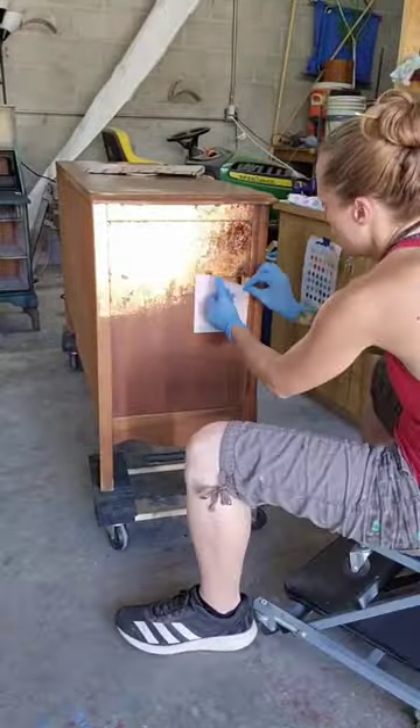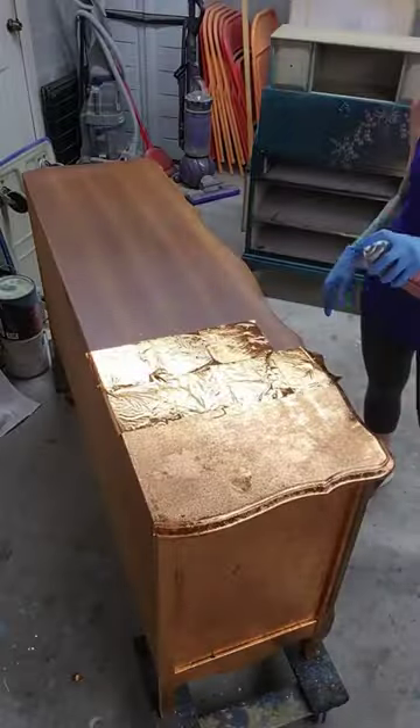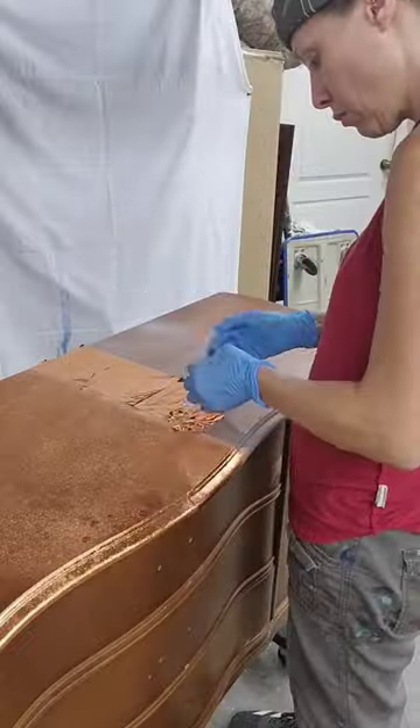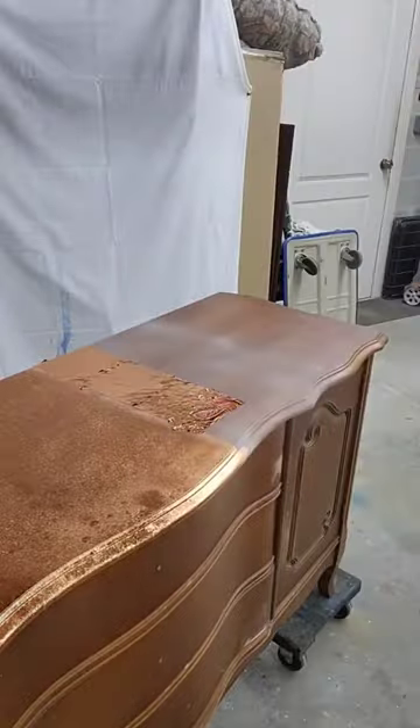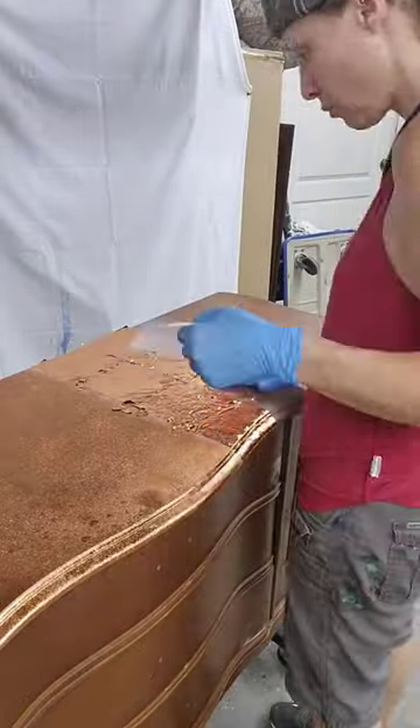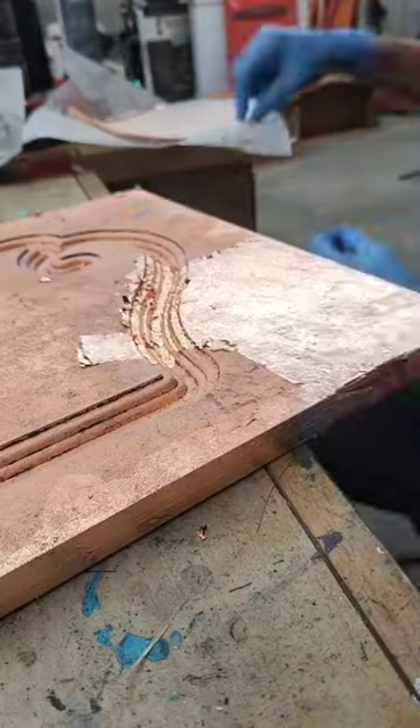The theme this year is 'make it shine' and I always wanted to put copper leaf all over a dresser. I'm really glad I got the experience and the opportunity to do this, but I don't think I will ever do it again. It took a lot of work and a lot of time and I ended up having to do two coats basically of the copper leaf.